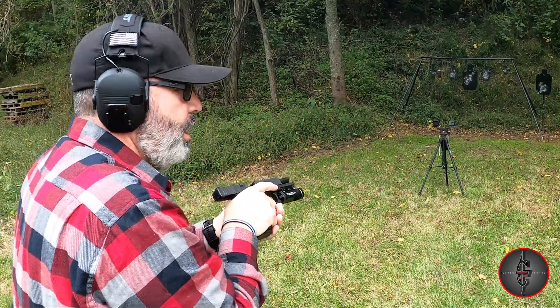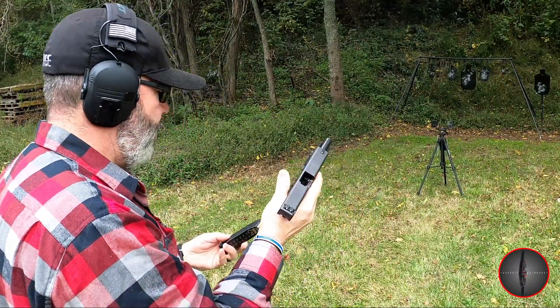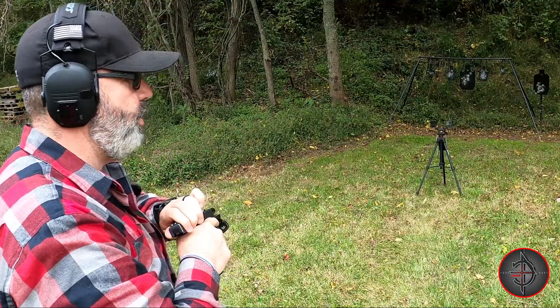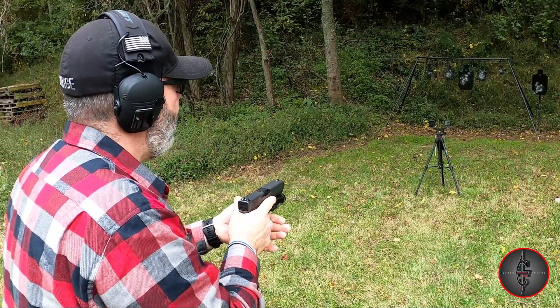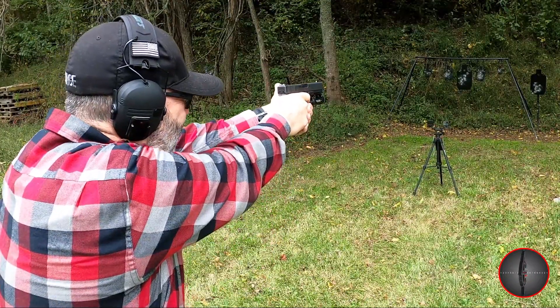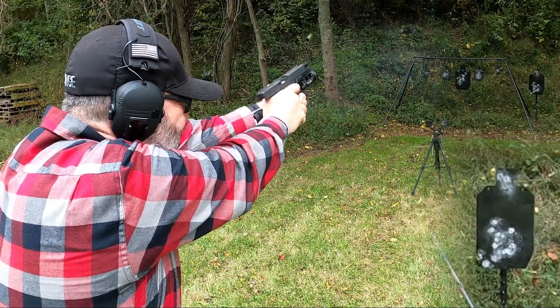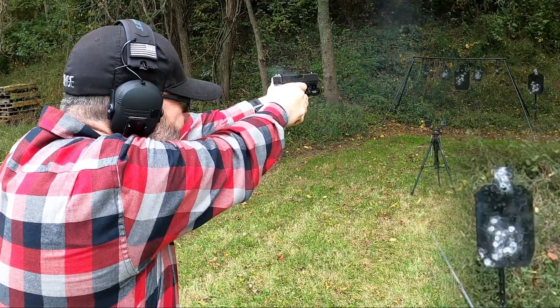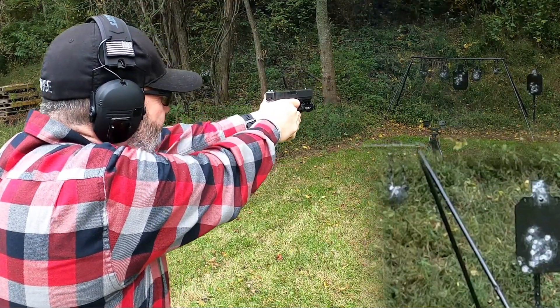That was a lot of fun. That's a very accurate gun. Recoil is not that bad once you get used to it. Let's see if we can get a few more on the head of it — hopefully I didn't break that target with all those 10mm rounds. We're getting head shots any time we need to. This is a very accurate gun.